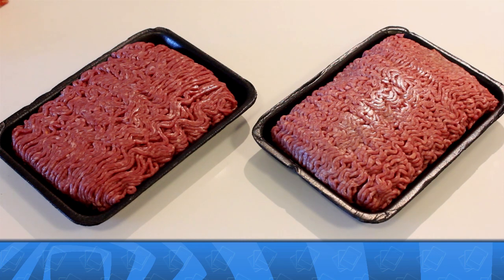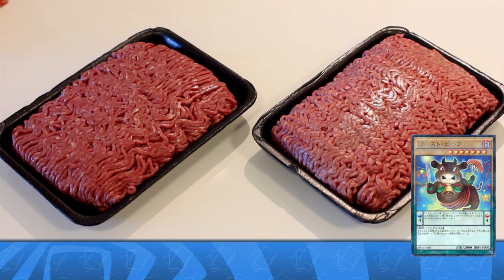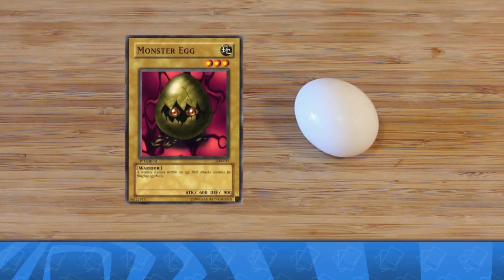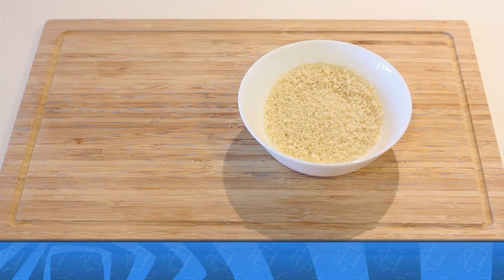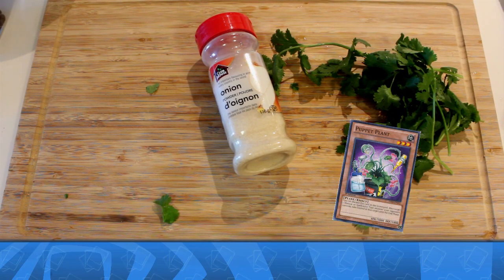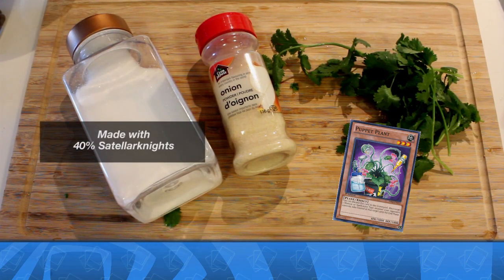For our patty tributes we have 100% lean ground ghost beef and extra lean ground Bowl Blader. One monster egg to hold it all together, breadcrumbs — the shattered remains of your monsters — and we'll be seasoning it with some puppet plant, onion man powder, and genuine tears of all the Duelists that lost to me during the Necroz format.